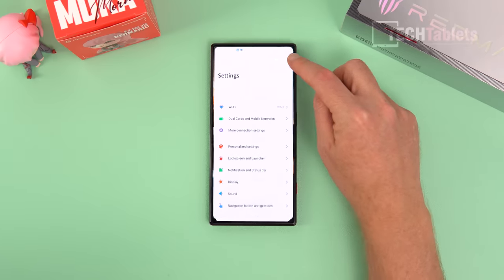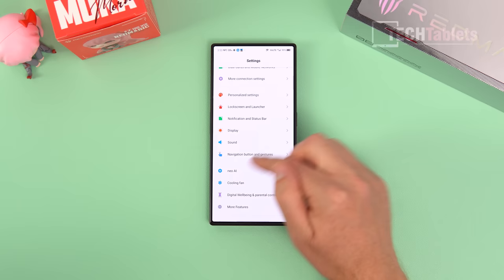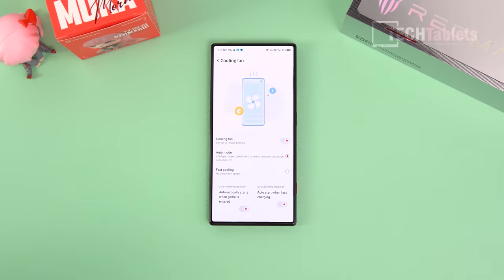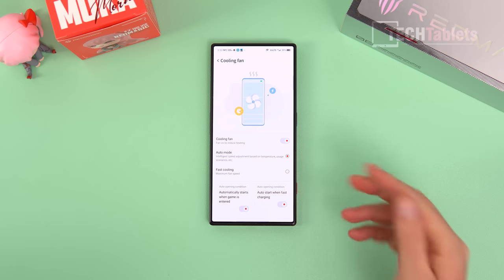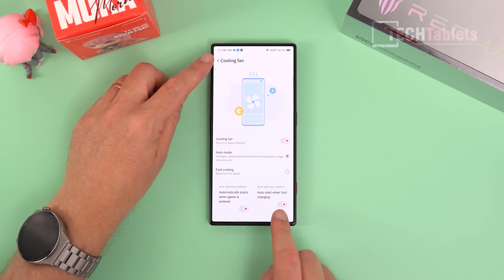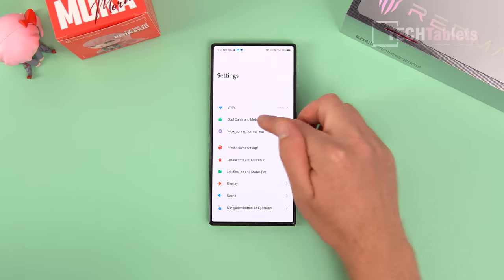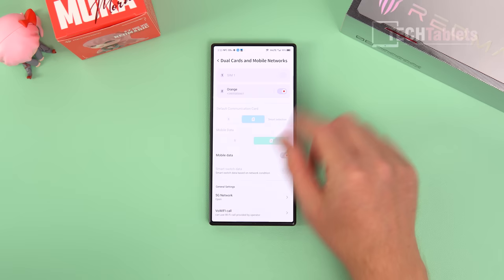There are quite a few settings and customizations. For the cooling fan, you can adjust it manually on or off, or leave it in auto mode — in gaming mode it turns on anyway. There are also charging fan settings. I noticed that under the network settings and SIM cards, I can't find anything about eSIM support.